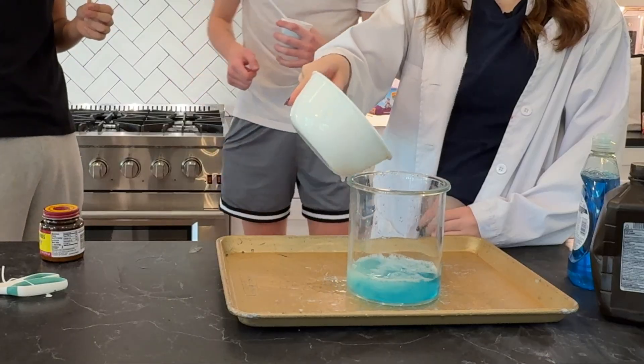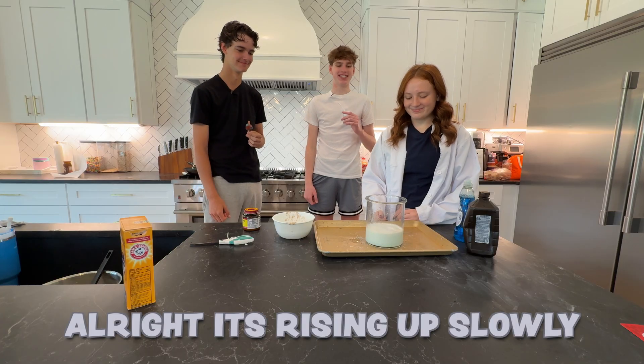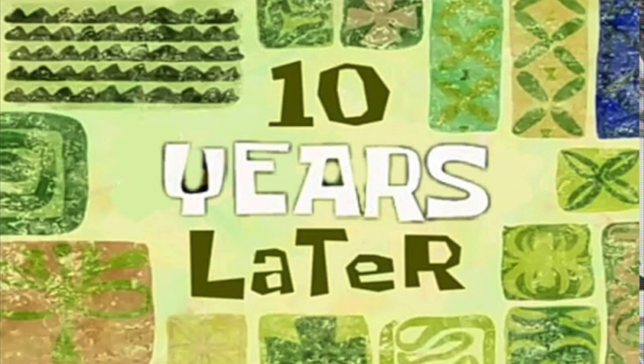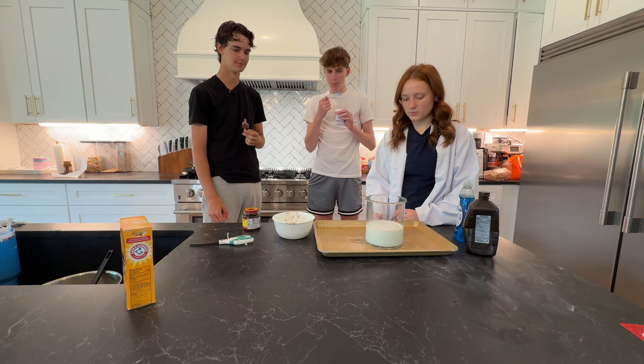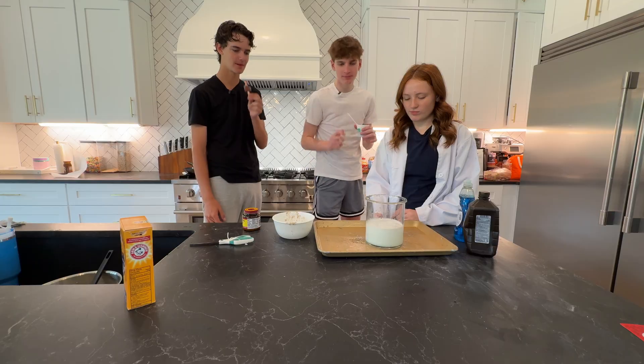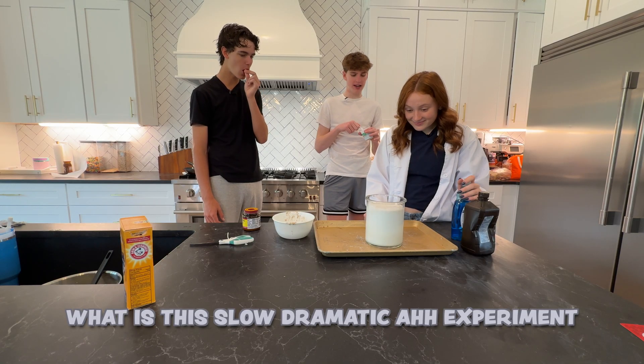Whoa! More! All right, it's rising up slowly. Ten years later. All right, come on. Maybe a smaller container. What is this slow dramatic experiment?